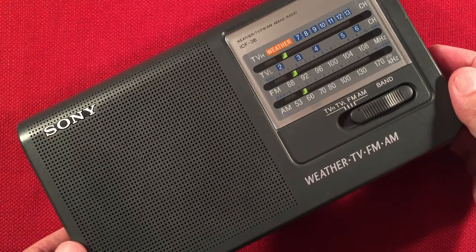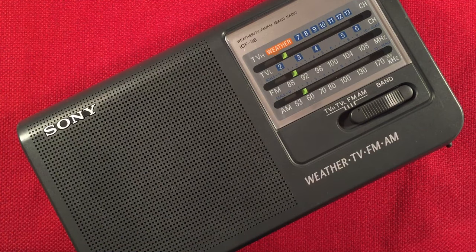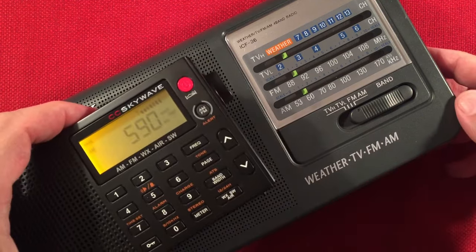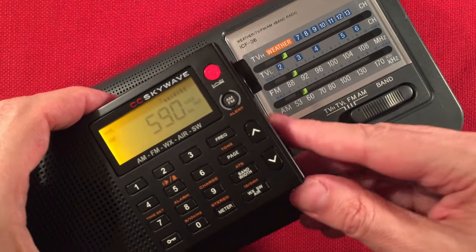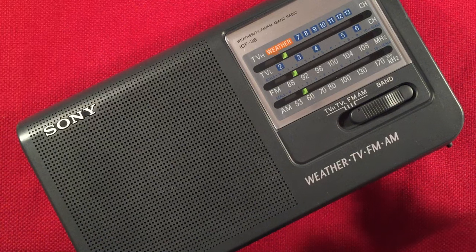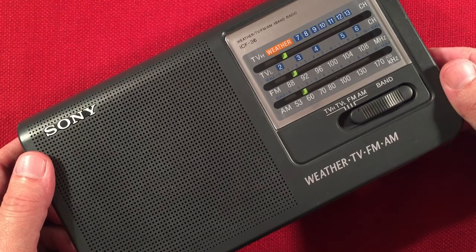This should be 590 KXSP, Omaha, Nebraska — or it's 600. I'm going to check with the SkyWave; it's coming in pretty clear. That's 590, yeah — KXSP, 405 miles, 5,000 watts.